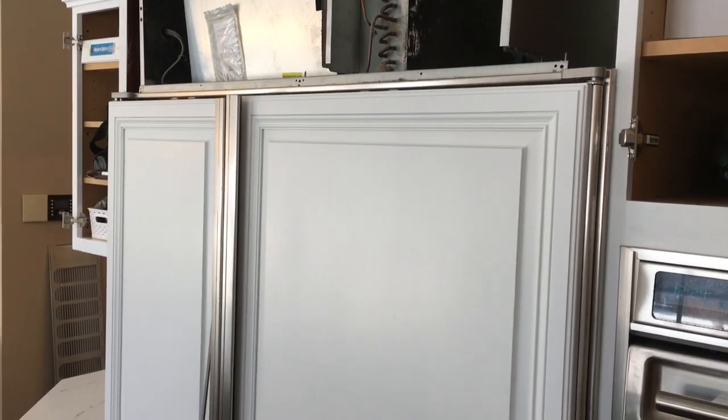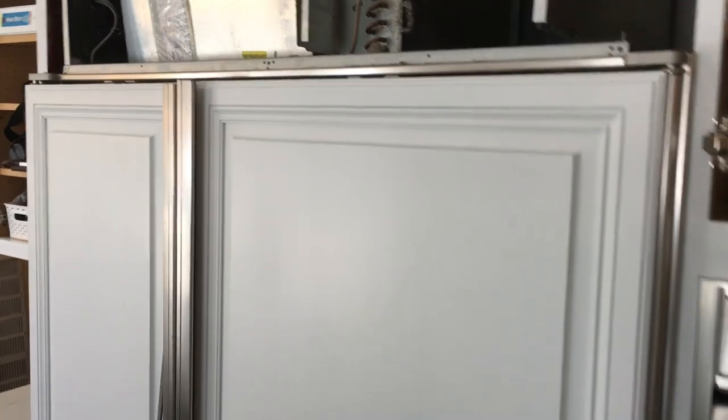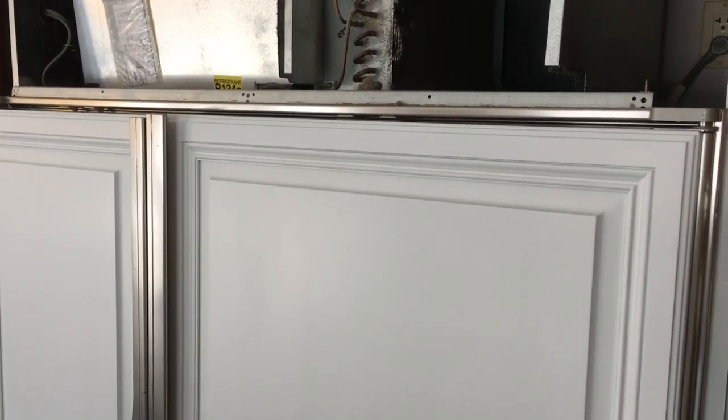Hey, Dave Cook, Franco Finishes, doing a quick video for you. If you have a Sub-Zero refrigerator, we did one the other day and had a couple questions on it, so I thought I'd redo it for you.